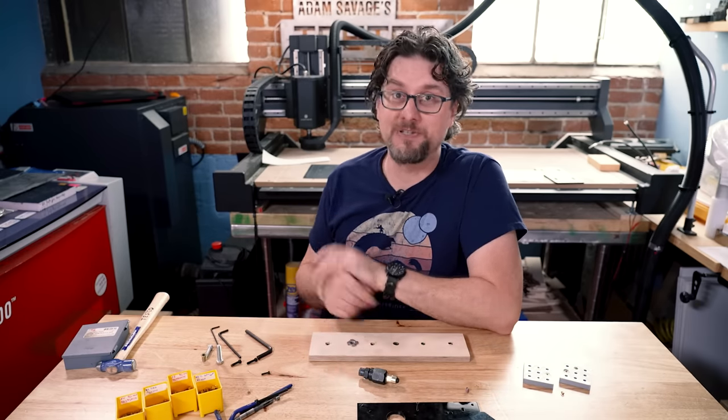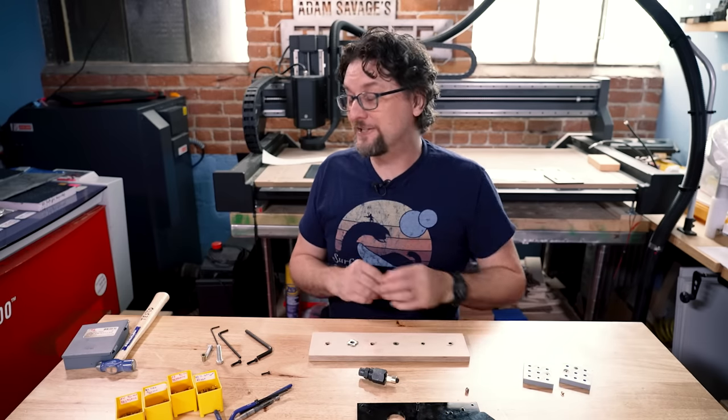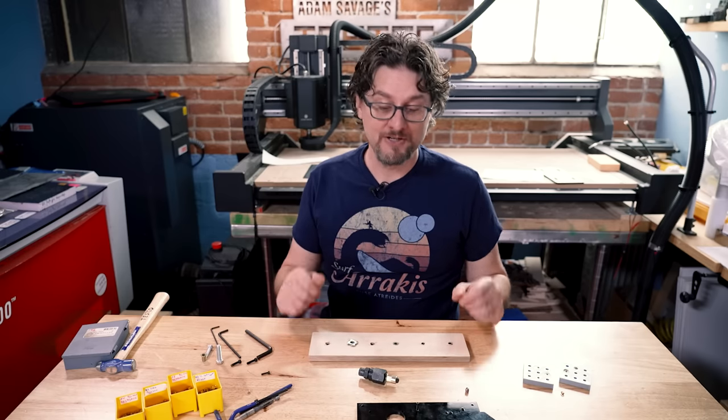And if you have any questions, please let us know and I will always try to answer them. So until next time, this is Sean from Tested, signing off with another tool tip.